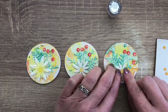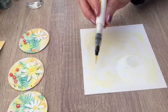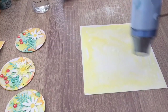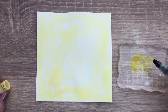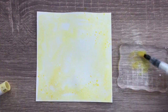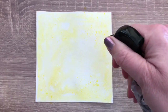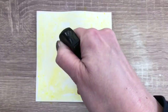I mentioned in another ATC video that if you don't like the trading part, you can also use them on a card. So I thought it would be a nice idea to show you just that. I colored a piece of watercolor paper, as you could see in the little time-lapse, and I add some more color with some splats. I spray some water so the color gets a bit softer — I want a light color for the background.